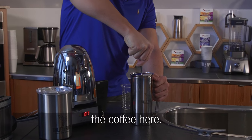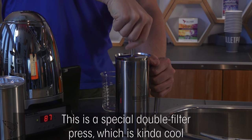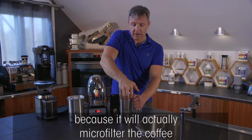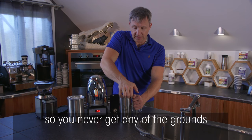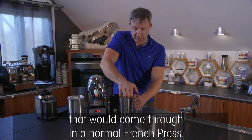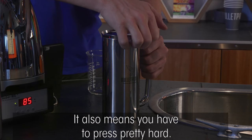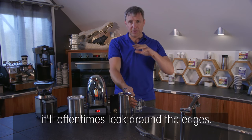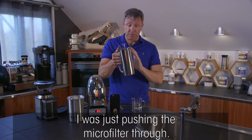I'm going to press out the coffee now. This is a special double-filter press — it micro-filters the coffee so you never get any grounds coming through like you would in a normal French press. It does mean you have to press pretty hard. One thing to note: if you press all the way down on a French press, it'll often leak around the edges, so you don't have to plunge it really hard.